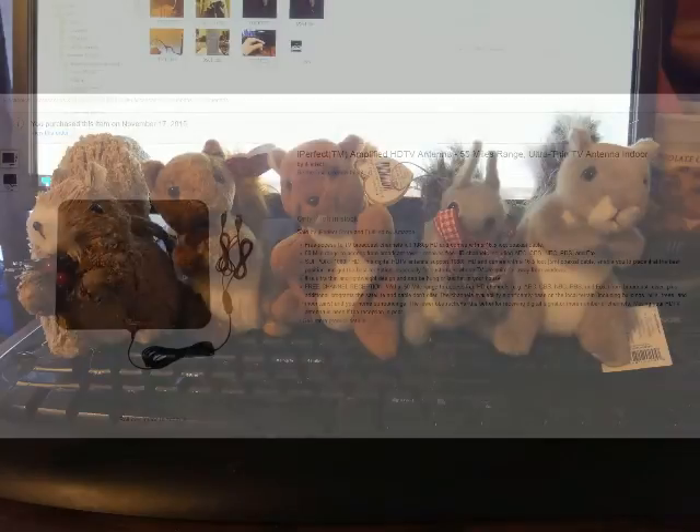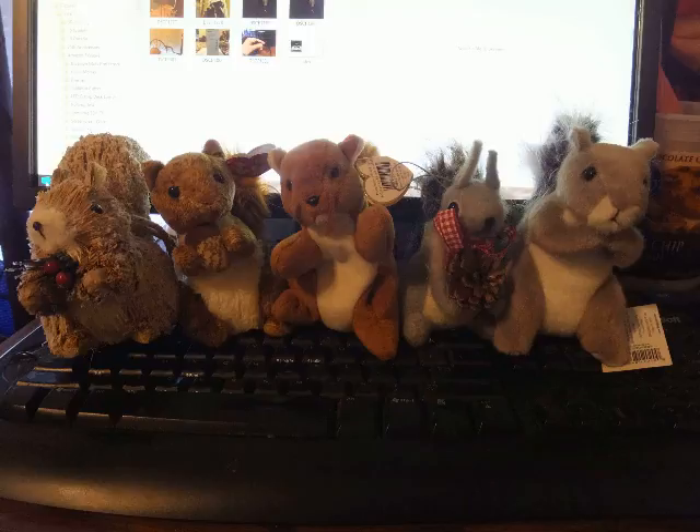I'm giving it four squirrels up, and you can read my rating recommendations in the written portion. I just wanted to show it to you, so I hope you enjoyed the review. Thank you very much.